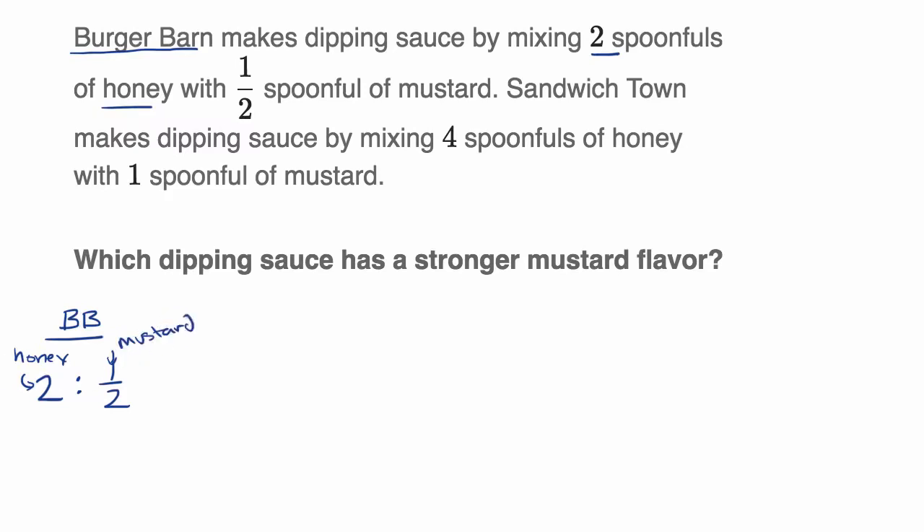Now let's look at Sandwich Town. Sandwich Town makes dipping sauce by having four spoonfuls of honey for every one spoonful of mustard. So the ratio of honey to mustard is four spoonfuls to one spoonful.